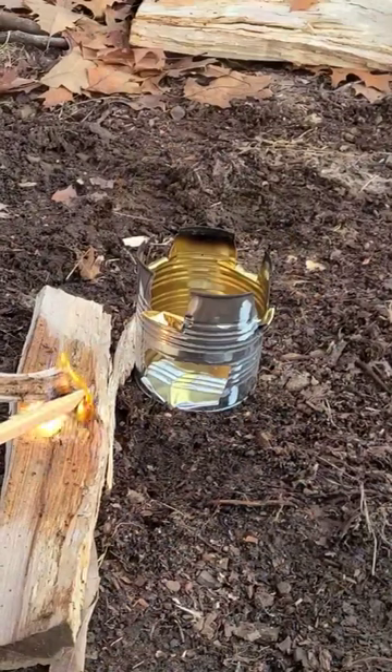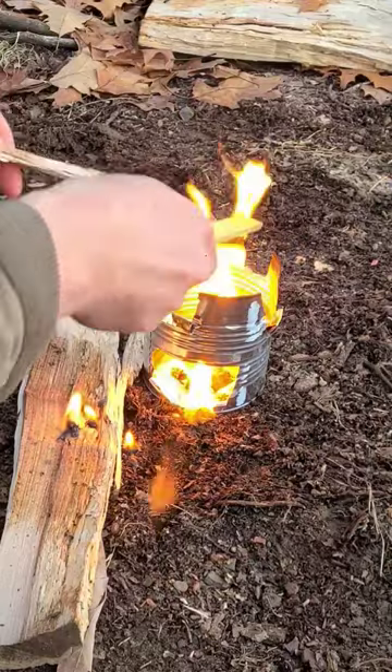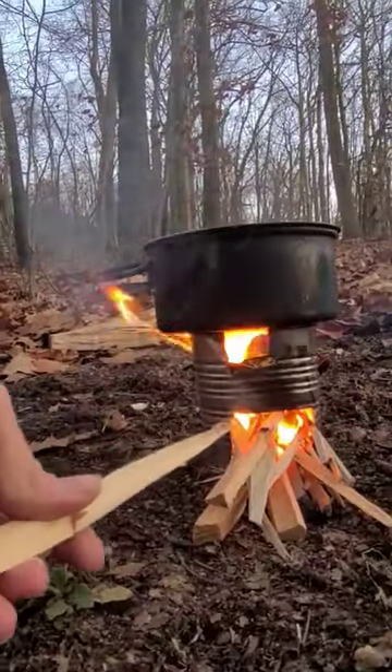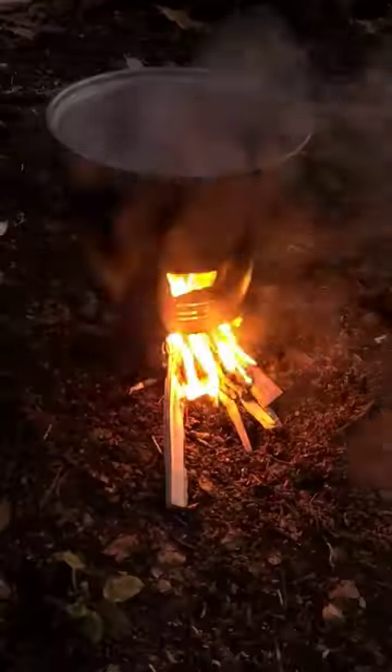You can use this thing to warm yourself up, to boil water, or cook things over. And I'll get people who ask, why not just make a campfire? Well, you could do that too, but this burns a little more efficiently, and if you don't have the space or land to make a campfire, this will work well for you.